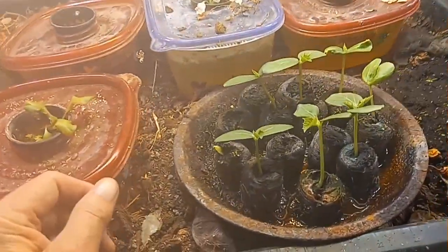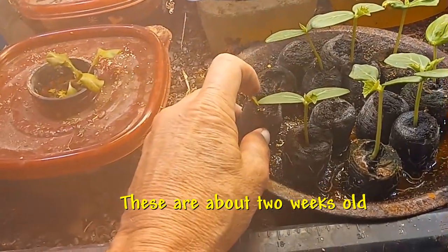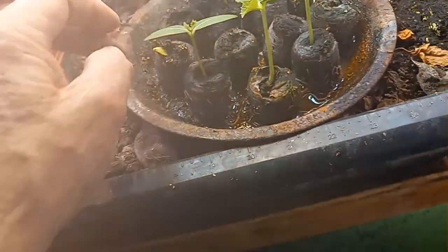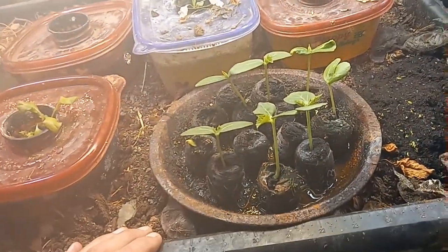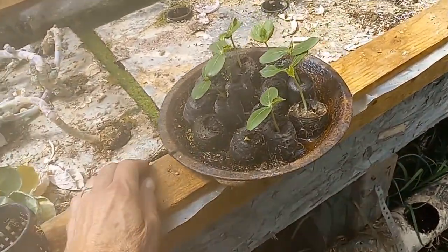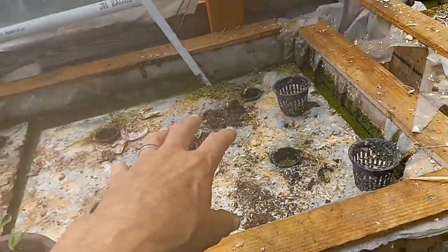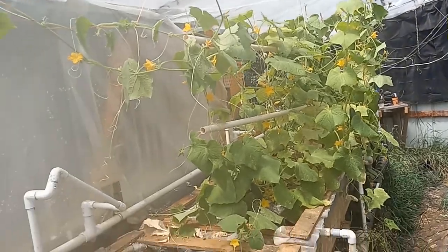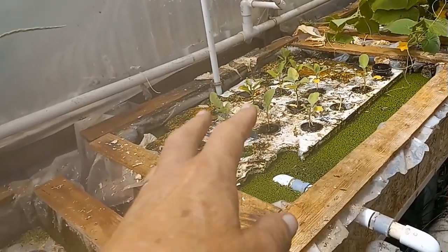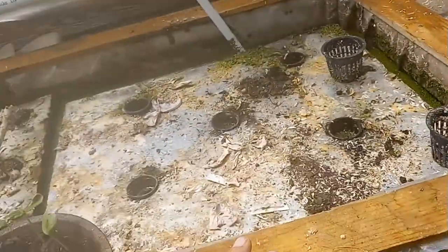We're going to go into my little grow room here. And these are some more cucumbers that I planted here a little while ago — I'll put a little note on the bottom of when it was. As you can see, here's one that's just barely coming up, and the rest of these are coming up just fine. So what we're going to do is take these and plant them out in the greenhouse right now.